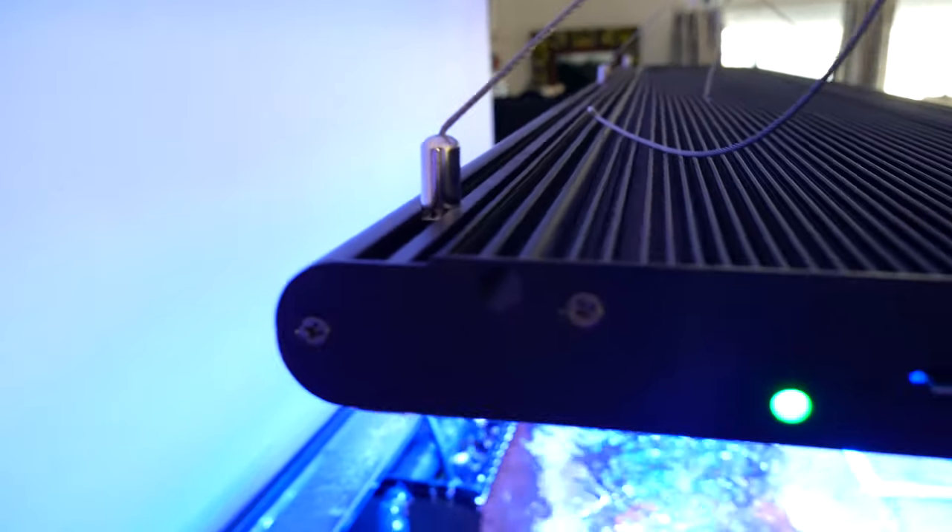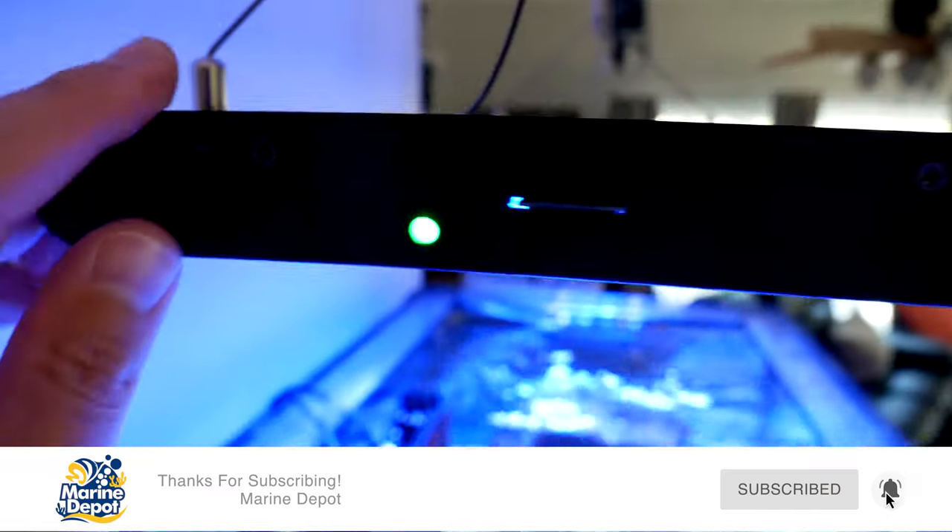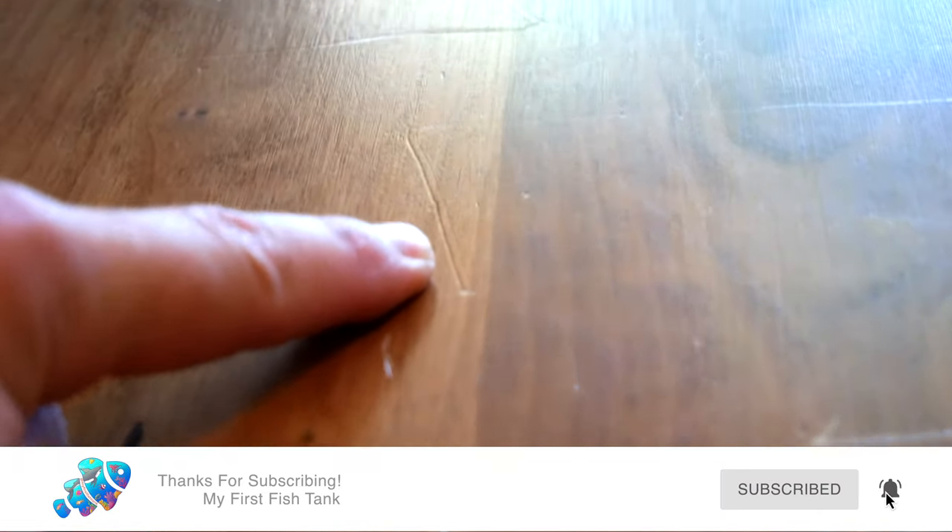I did something really stupid when I was installing the Photon V2 Wi-Fi upgrade kit — let me show you what I did so you don't make the same mistake. In order to install the chip, you have to flip these lights on their back. Being a complete idiot, I didn't put a towel down. I refinished this thing myself and look at what I did — I scratched the heck out of this thing. Don't be like me, everybody.